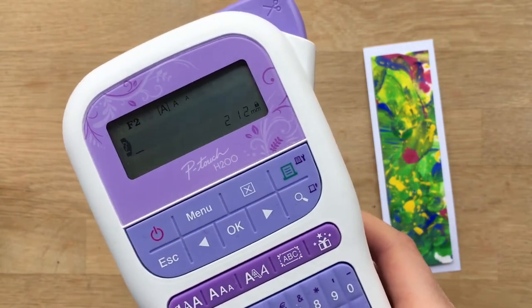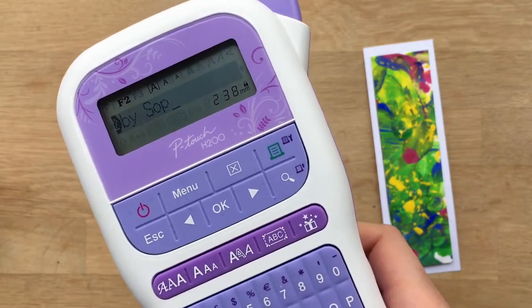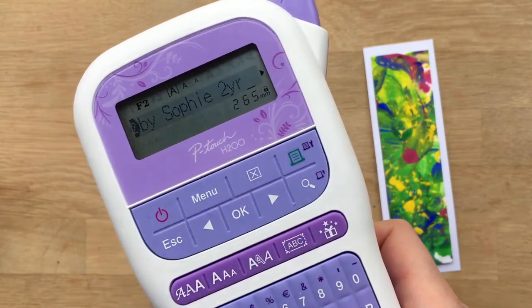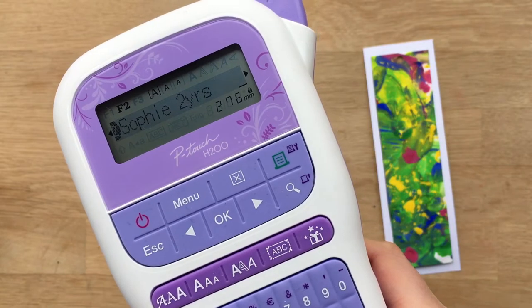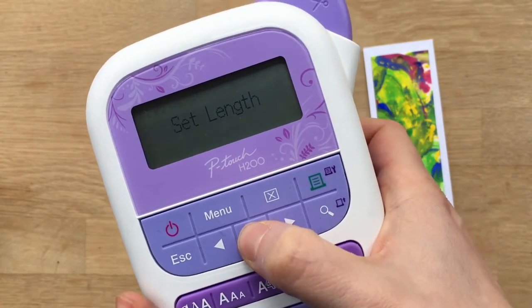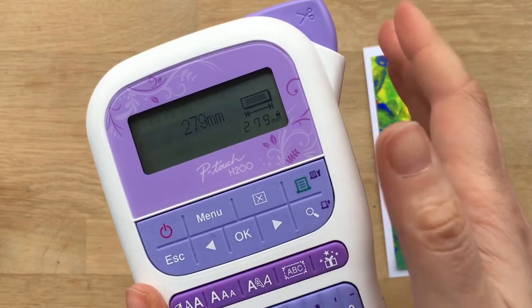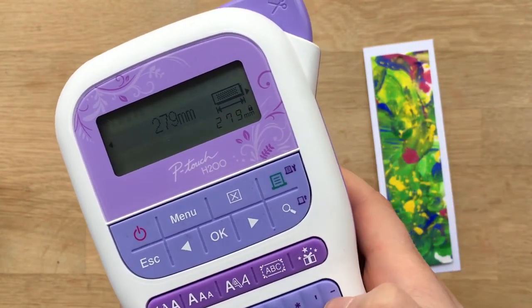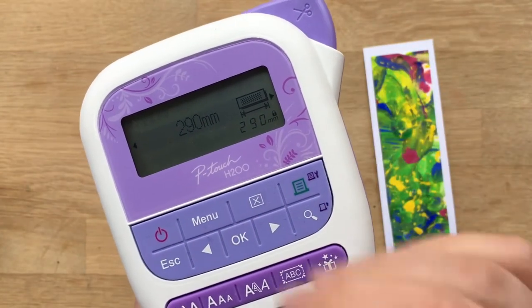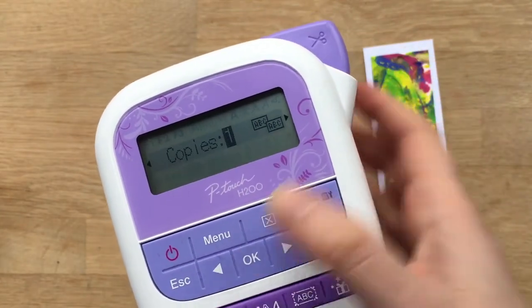Now you need to input text 2. I'm going to write 'by Sophie' — this was made by Sophie, who is a precious 2 years. I'm going to put a few spaces at the end again, simply because that makes it just a little bit neater for cutting the chevron. Press OK. The machine has worked out that 280mm is the minimum length. I've tried it and it works well, but I think I want just slightly longer — I'm going to make it 290mm. Press OK and it will now ask you to print.